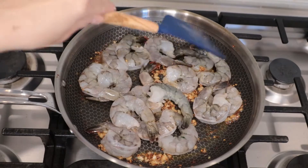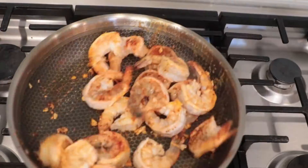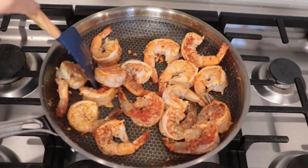Cook on medium to high heat. For more color, I would like to add chili powder in. Mix it up with the chili powder, then cook for about a few minutes.